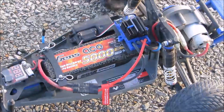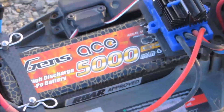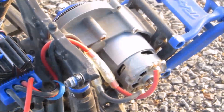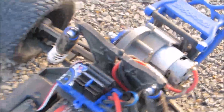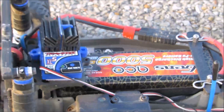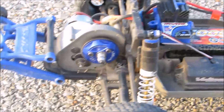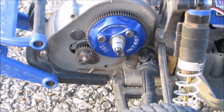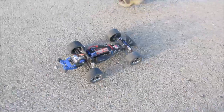Alright, so we got my Traxxas Rustler out here and I put the stock XL5 system in it — that's the Traxxas XL5 ESC and Traxxas 12 turn motor with a 550 size can. We wanted to see what would happen if we ran 3S in here. It turns out it actually works, so we're keeping a close look on the temps. I'm running a 23 tooth pinion and 76 tooth spur, so it should be going pretty easy on that, and we'll see what it'll do.